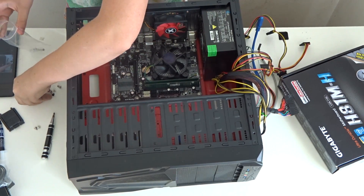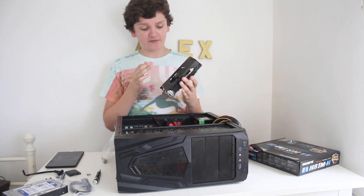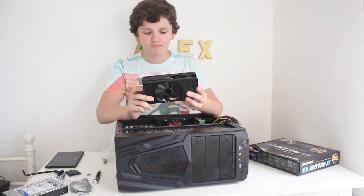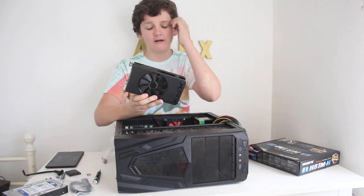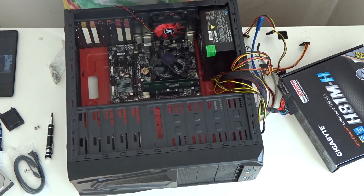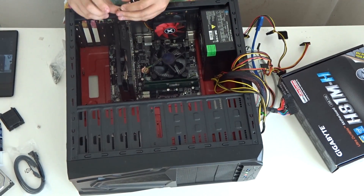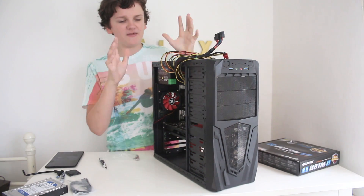Now we can move on to installing the graphics card. The card of choice is the AMD R7 260X with an XFX third-party cooler — roughly equivalent to a GTX 750 Ti. My brother doesn't really game, but a dedicated card will help with video editing software and gives him the option to game later if he wants. To install it, flick down the retention tab, remove the slot shields on the back, line the card up and press it in. Then I'll take the two screws I left out earlier, drop them into place and tighten them so the card is secure.